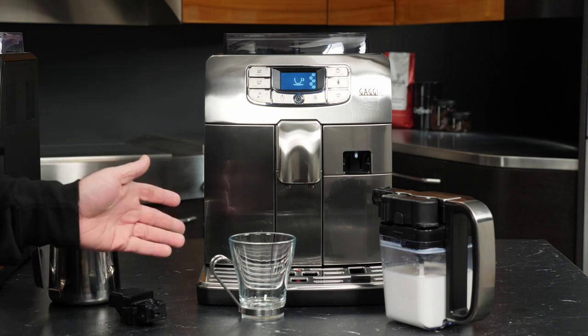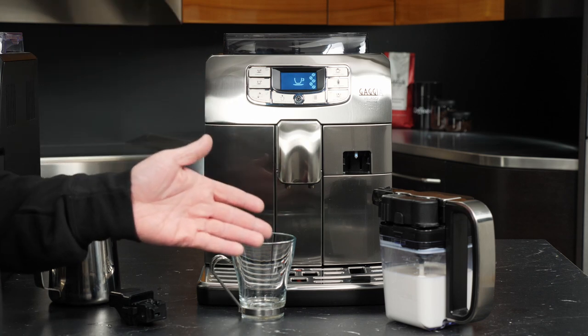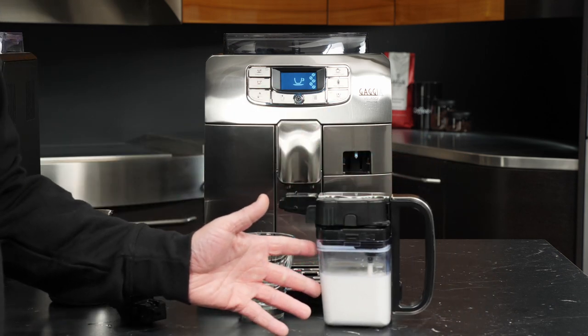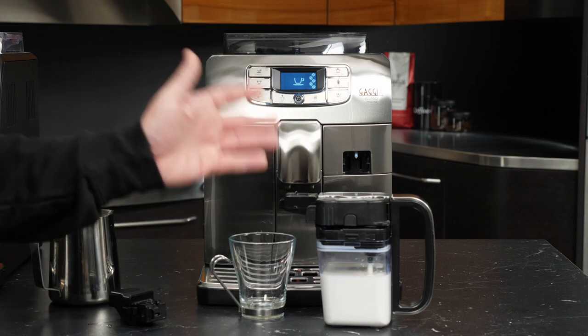Let's take a look at brewing milk drinks on the Gaggia Velasca Prestige. This machine uses something called an auto-frothing carafe — a carafe assembly that both holds the milk you'll use for frothing your drinks, but also contains the assembly where it's frothed and then ultimately dispensed in your cup at the push of a button.